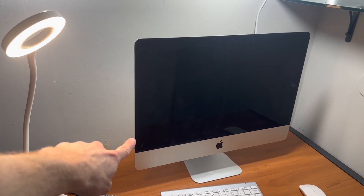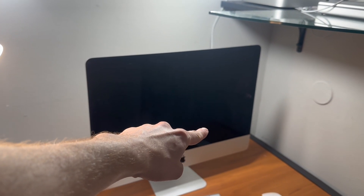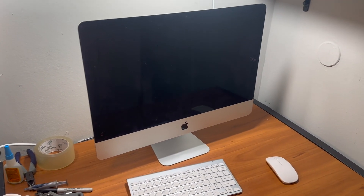The magnet on the bottom left was causing the screen to lift off, and the one on the bottom right for some reason doesn't want to stay glued. So I'm going to have to take the screen off and play around with the magnets a couple more times.